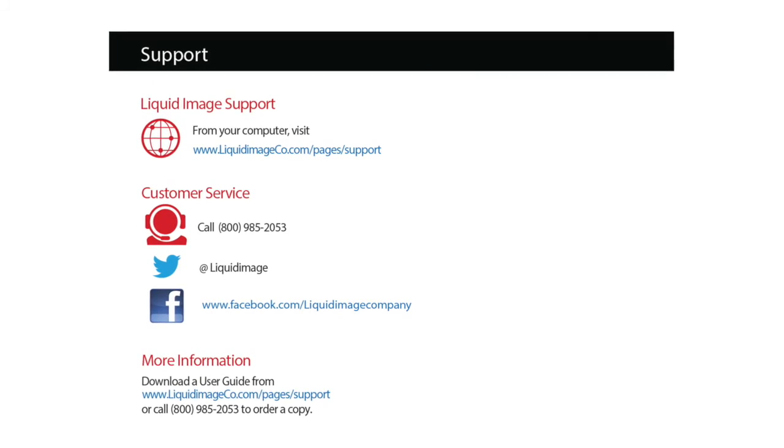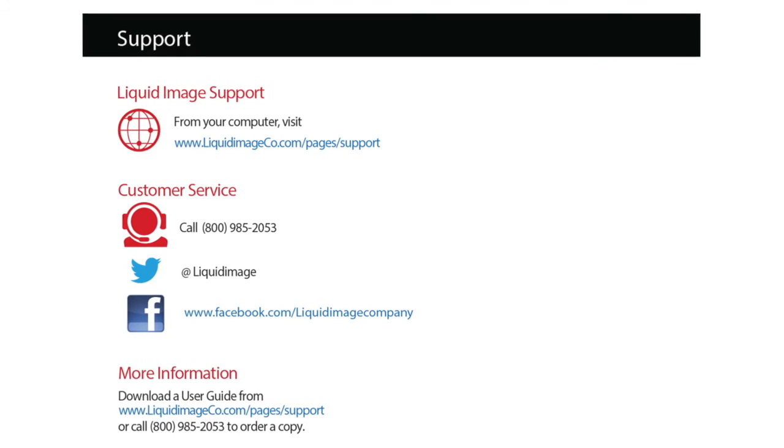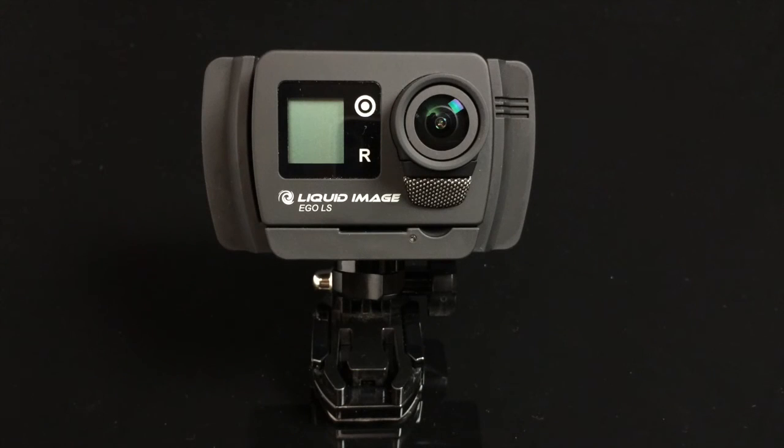If you have activated your SIM card and you still do not see a wireless signal, please contact our support team. Life is live.